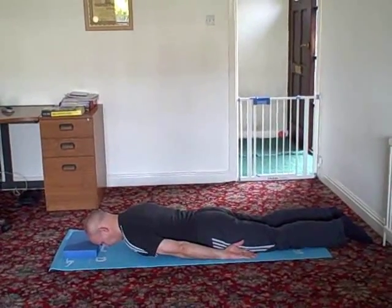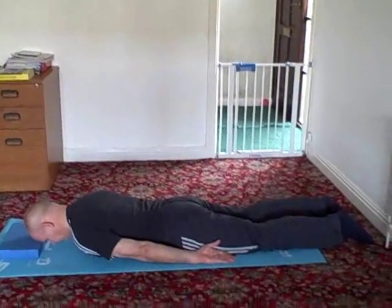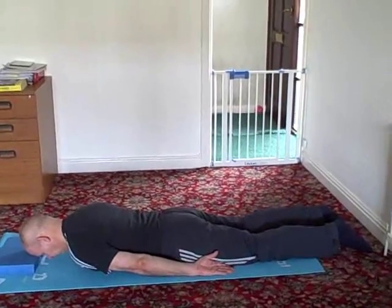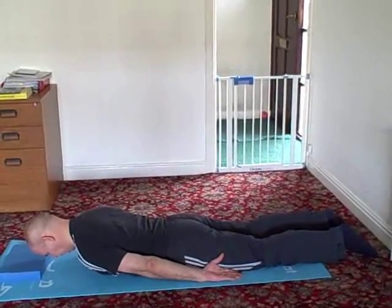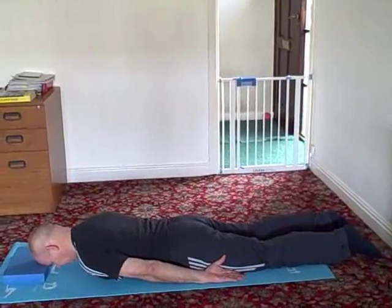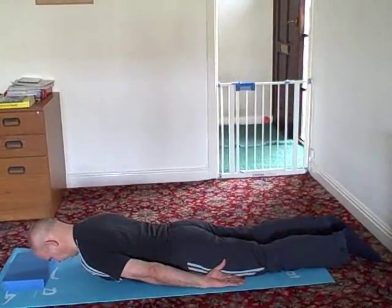Pull your tummy button in slightly, push your shoulder blades down your back and push your fingers towards your feet. Your breastbone will raise a few inches from the mat, working your back muscles. Imagine you are trying to lengthen your spine and keep looking down with your neck in line at all times.